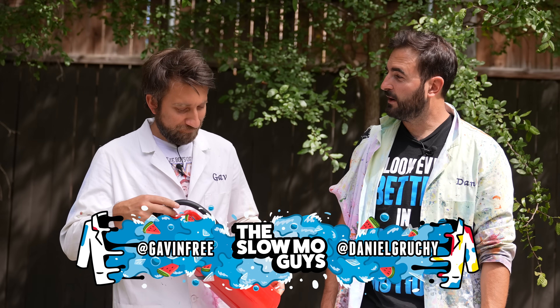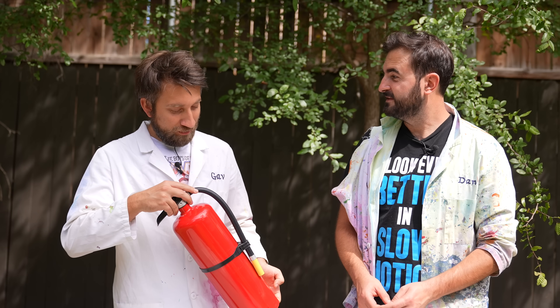This is a fire extinguisher. Your powers of observation are incredible. Pretty useful invention, in my opinion, pretty good. Bit weighty though, can't really pop it in your pocket. What if there was a really tiny one?